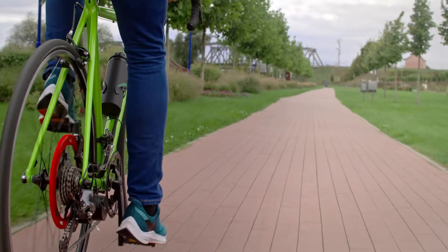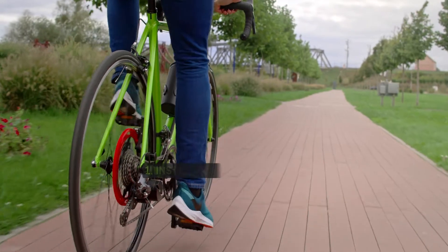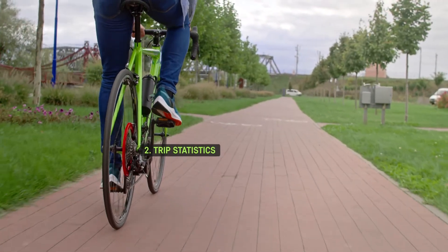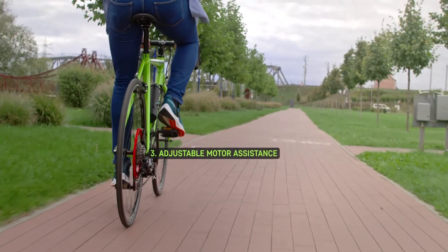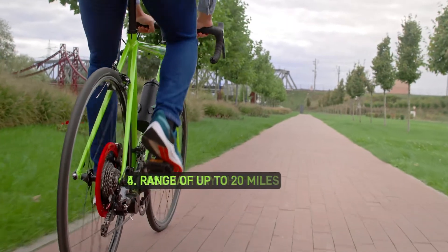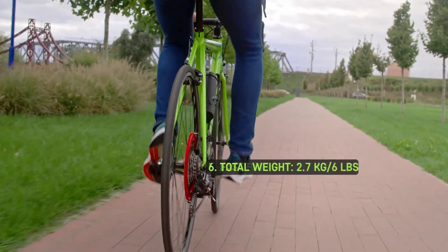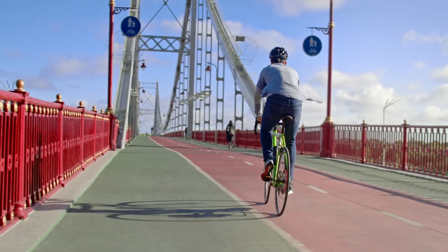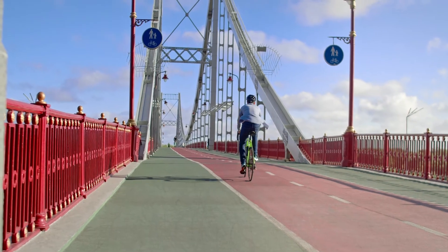BikeOn is a device that converts your regular bicycle into an electric assist. Installation in 30 seconds. All trip statistics in your phone. Various levels of motor assistance. Up to 20 mile ride on a single charge. Up to 80% battery charge in an hour. The total weight of the kit is less than 3 kilos — definitely making BikeOn the best solution for moving around the city on a pedal assist e-bike.